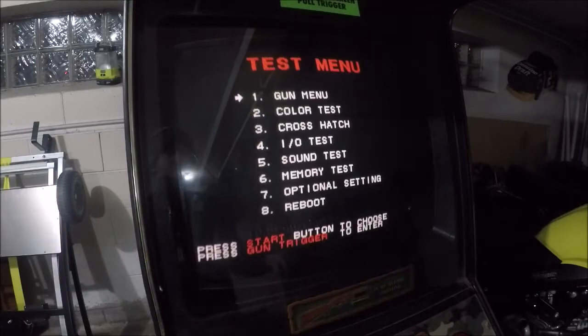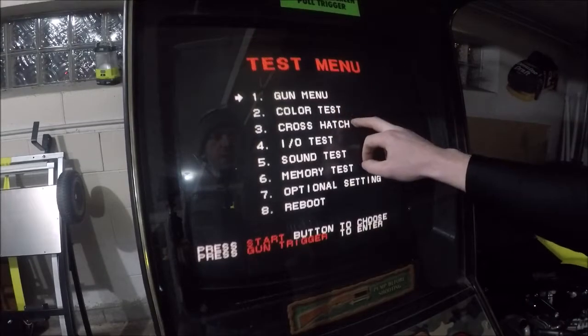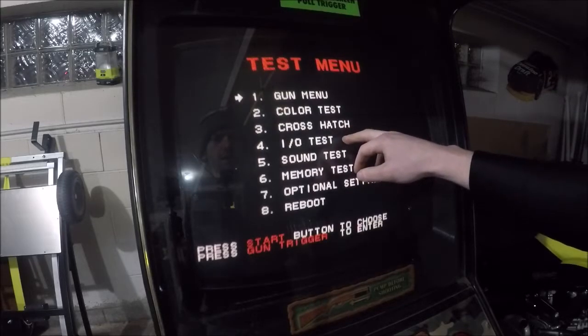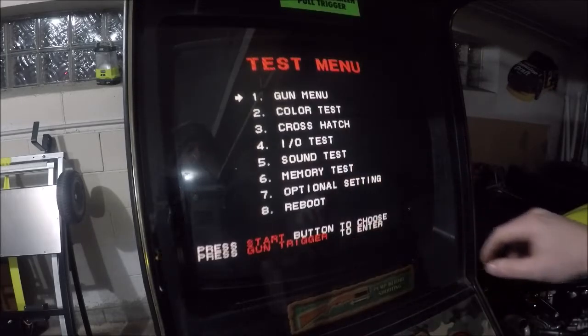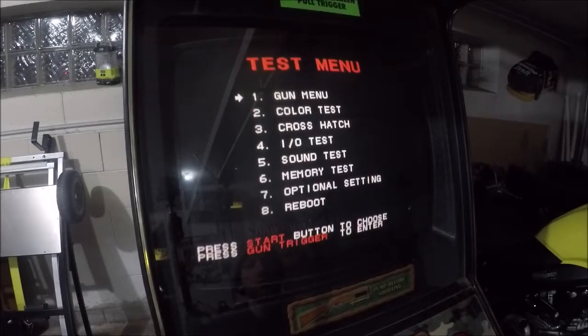I hit the test switch and got a menu: gun menu, color test, crosshatch, I/O test, sound test, memory test, optional settings, and reboot. It's making some nasty noise. Let's press the start button to choose and the gun trigger to enter.